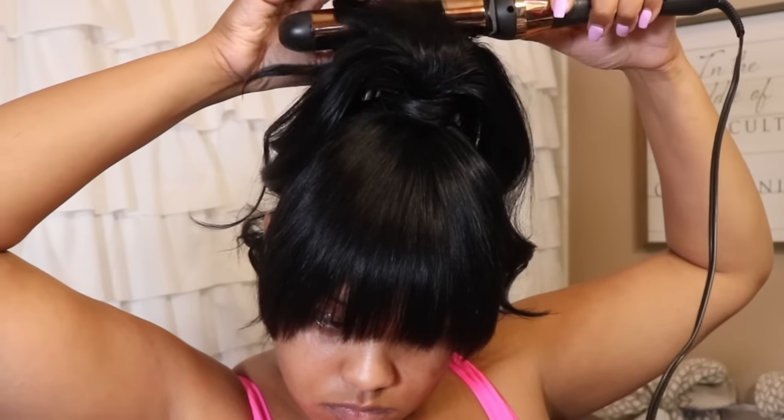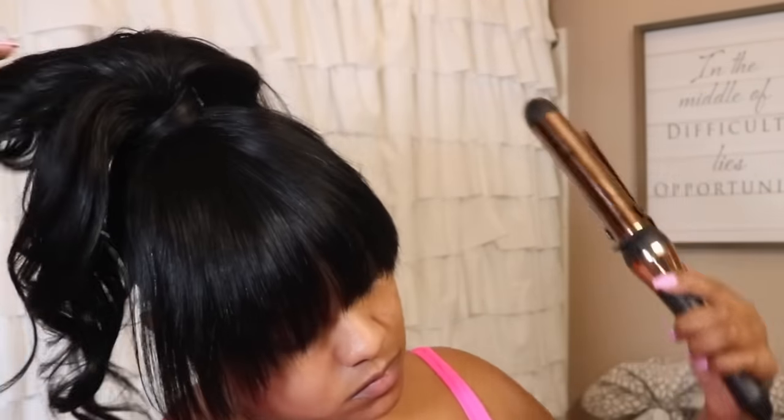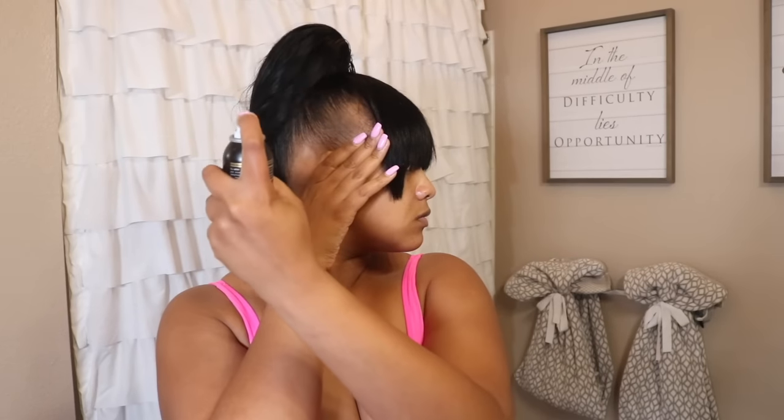Going back and adding some finishing touches, making sure everything looks nice. Then I'm taking some Color Thicker, which is this black spray that I use just as a security measure because my hair is thin on the sides. And this pretty much wraps up the look.